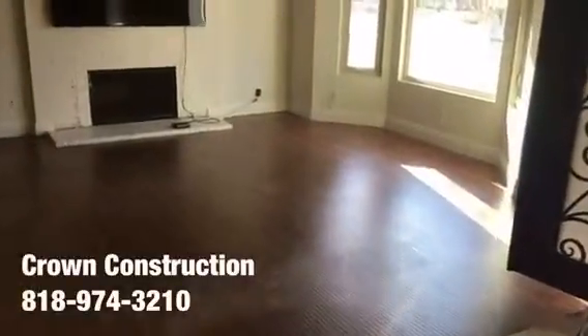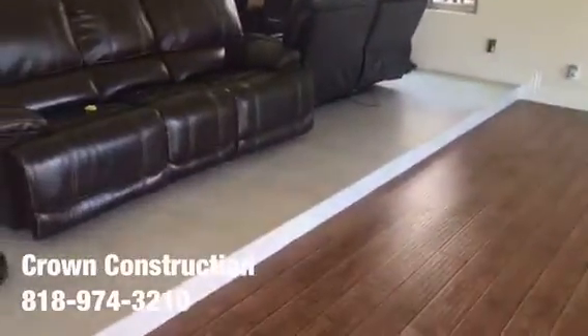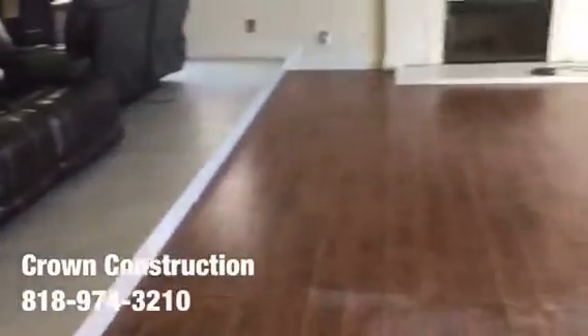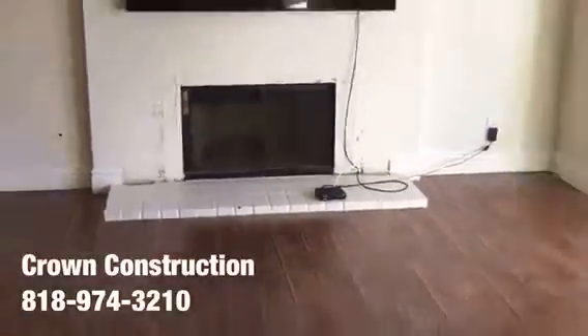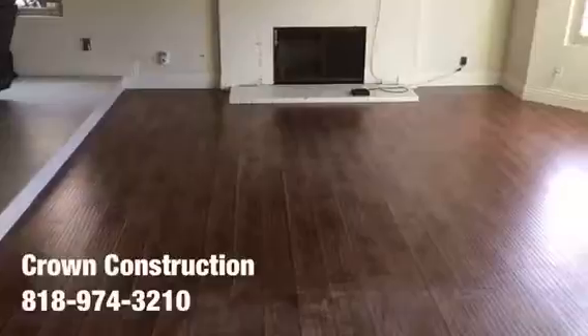Here we go, another tile job. We're going to be removing the existing laminate flooring and matching it the same as the existing, per the client's request. They've got the two-by-two porcelain tile, which we're going to be installing in this area as well. All the furniture has been removed, we're going to remove the base molding and take out the other section of the fireplace completely.